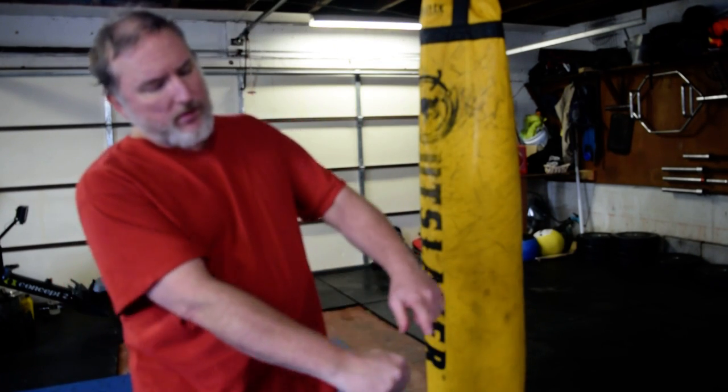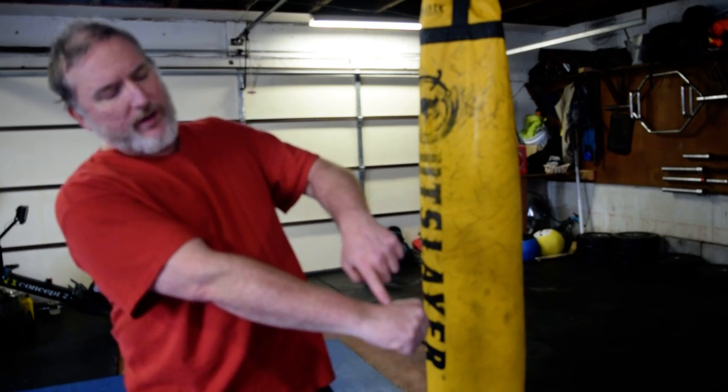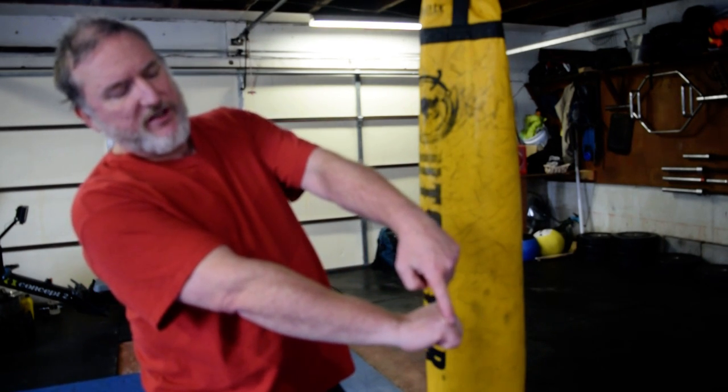What knuckles are you supposed to punch with? As many as possible. You don't want to hit with just one knuckle. Mike Tyson hit Mitch Green with this knuckle and it broke. When this one breaks or this one breaks, you've got to get surgery.